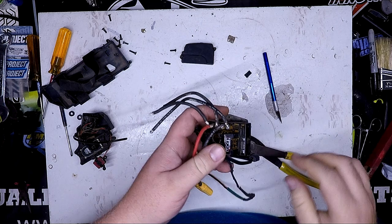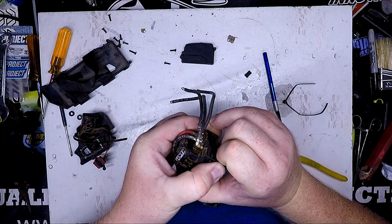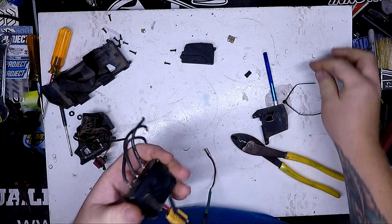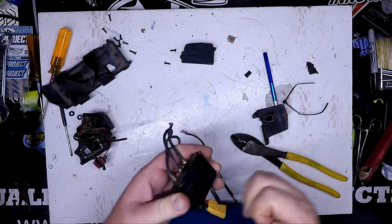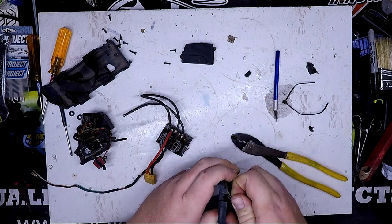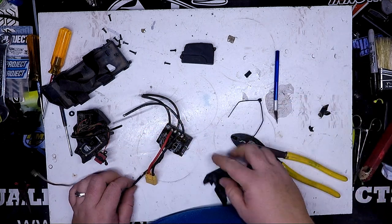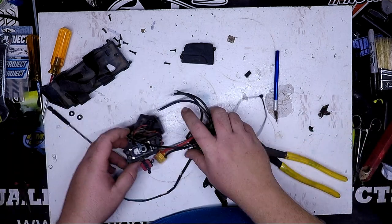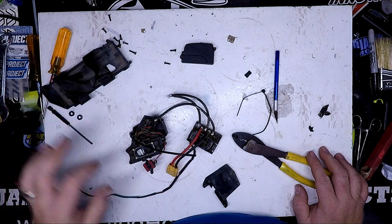I usually use a zip tie on my ESC with double-sided tape. And that's the ESC off. When I put it back together, I will put fresh double-sided tape, put another zip tie on it, and I'll make sure my heat shrink is on there and I'll run everything through the grommet. That way I'll feel good about my wires being safe and protected — they're not going to rub through something and cause me an issue.